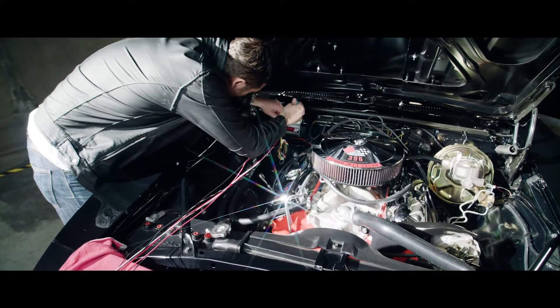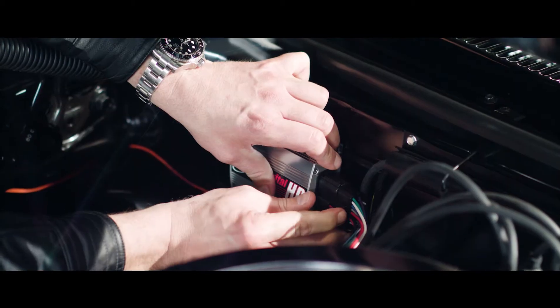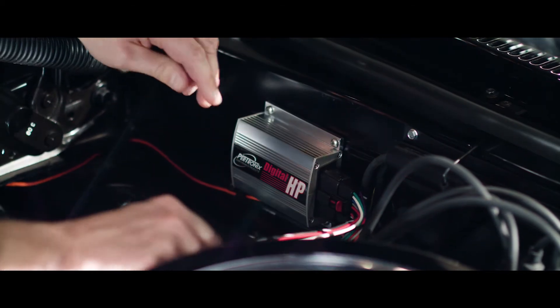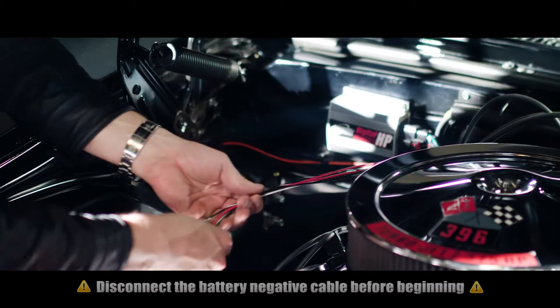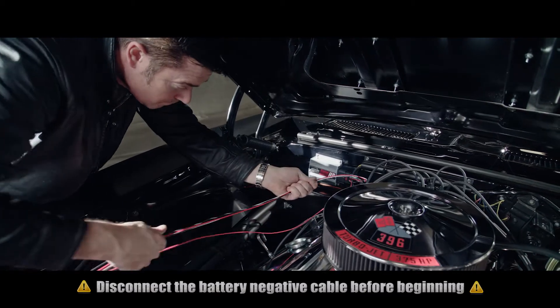Attach the wire harness connector to the Digital HP. Press the connectors together until they click. Separate out the wires and begin to route them toward their destination, keeping them away from the exhaust and throttle linkage.